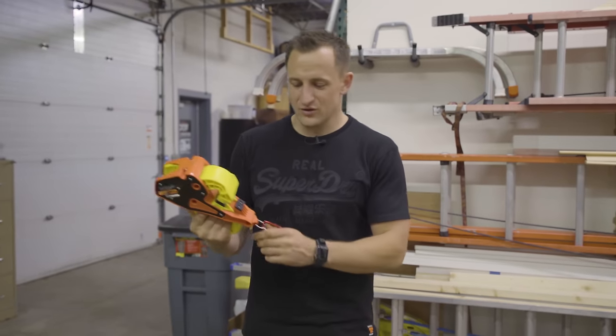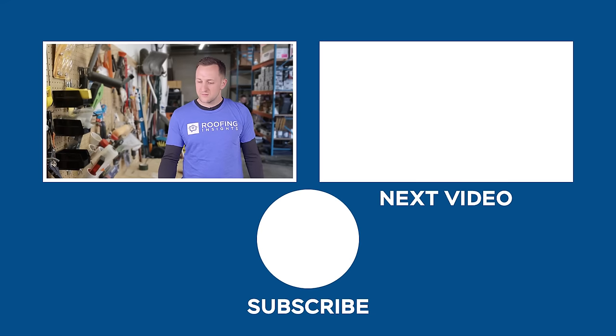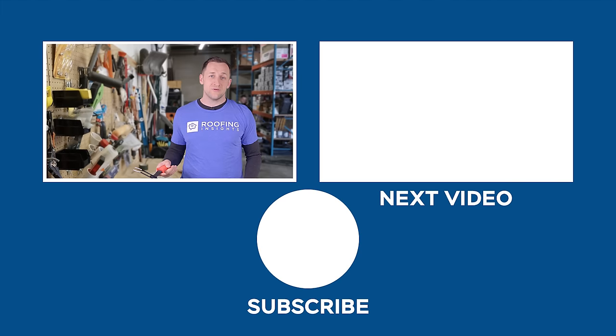Thank you guys. Let me know what you think in the comments below — we'd love to hear your feedback. Our roofing tool review videos are the best in the industry. Subscribe below and click the bell so you don't miss any future product reviews. You will not be sorry.